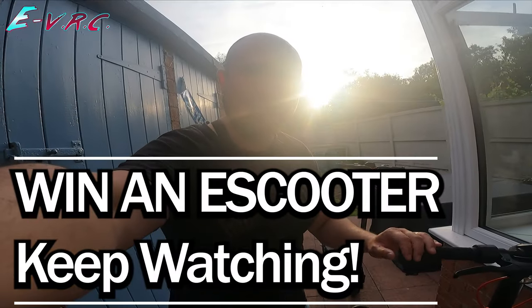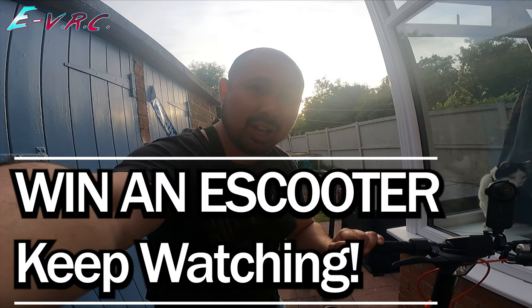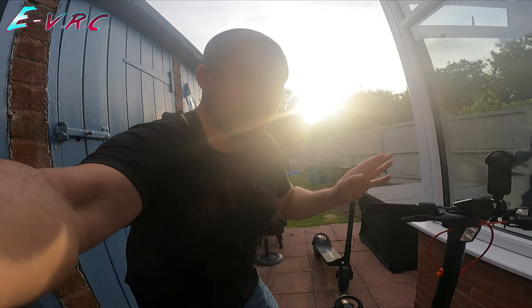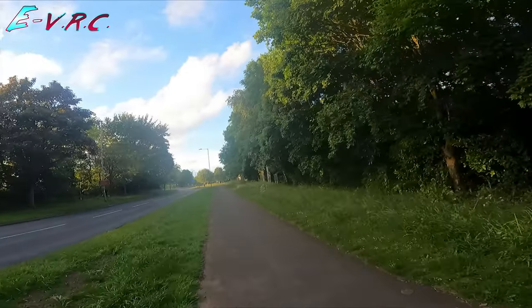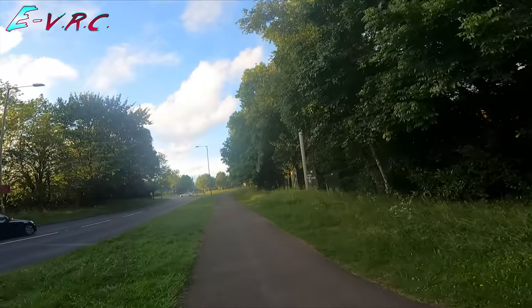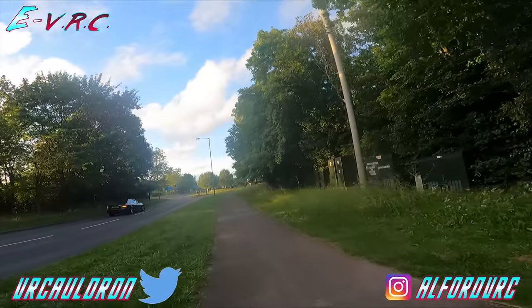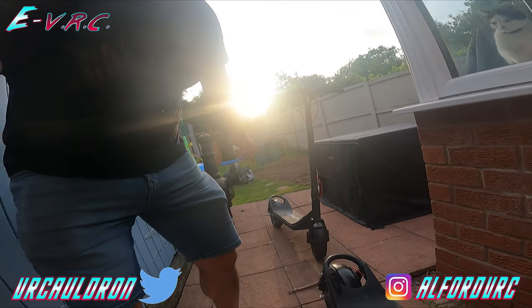We are back with the Windu M20 e-scooter. If you remember, last time I took this out on a route it actually died halfway around and I had to crawl back. I spoke to Windu, they were very apologetic, and they've sent another one — so we now have two of them.